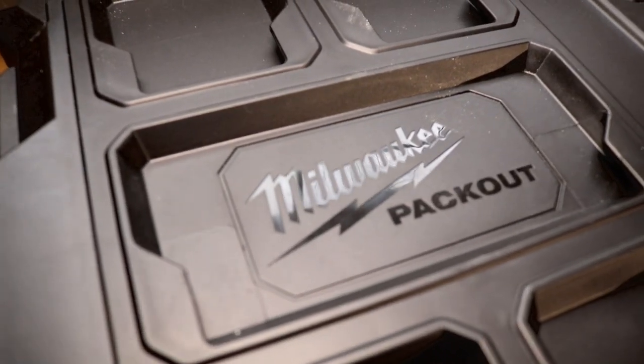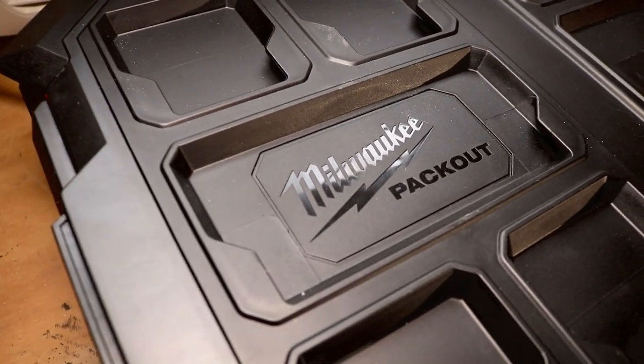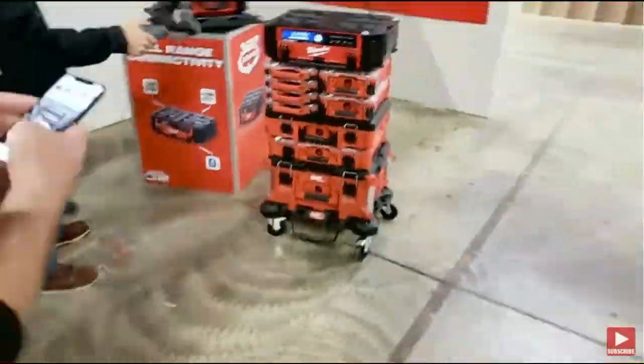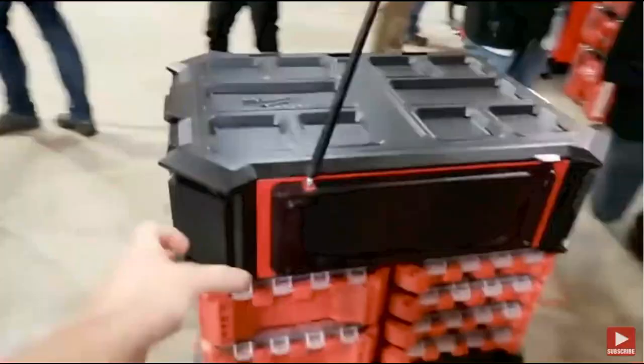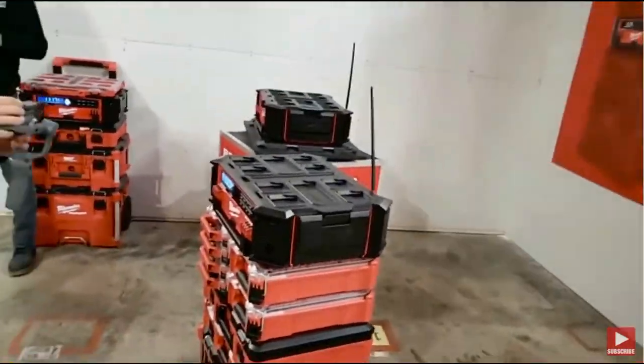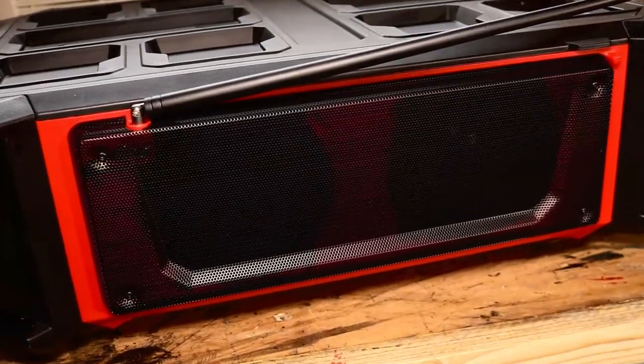Not only can you set this up in your shop or wherever you're going to put it, it works with the pack-out system. We brought this to you during the NPS 2019 event and they showed us how we could stack it up on our pack-out system. You can actually put it in the middle of your pack-out system or rearrange it whichever way you want — throw it in the middle somewhere and hike it up a mountain.